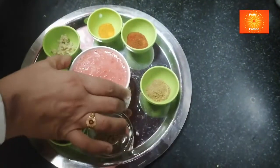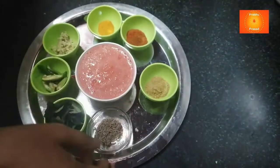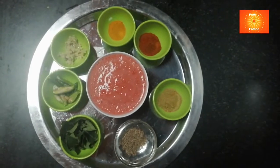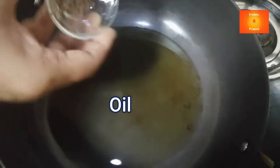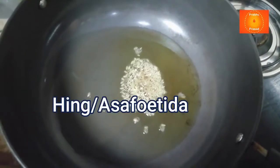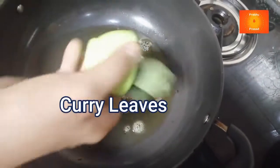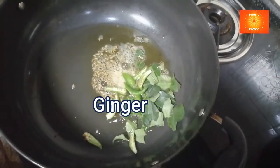Tomato mixing. Kadi Patta, Hing, Kadi Patta, Green Mirchi, Aadrak.